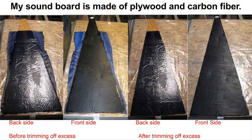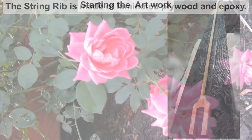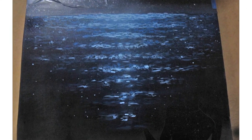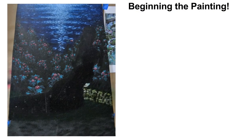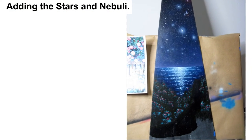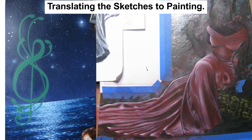The soundboard is perhaps the most fragile part of the harp other than strings. I made my soundboard out of plywood and carbon fiber Kevlar cloth. The string rib is attached to the inside of the board and is made of laminated plywood. I want to put some of my artwork on the soundboard. I am using acrylic paints to paint a nighttime rose garden scene with an elegant Irish girl. I started with some pencil sketches to make sure I got some of the details correct, then I translated this into paint on the soundboard.